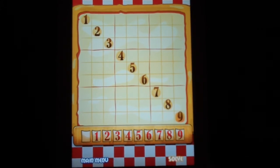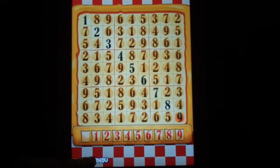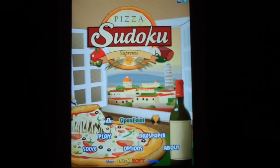Hit solve on the right and then BAM! The app has spoken. It might even make you jump out of your chair. Now that we have checked out the features, it's time to play a run of Sudoku. The play button is on the left. Tap this button to start organizing your pizza.